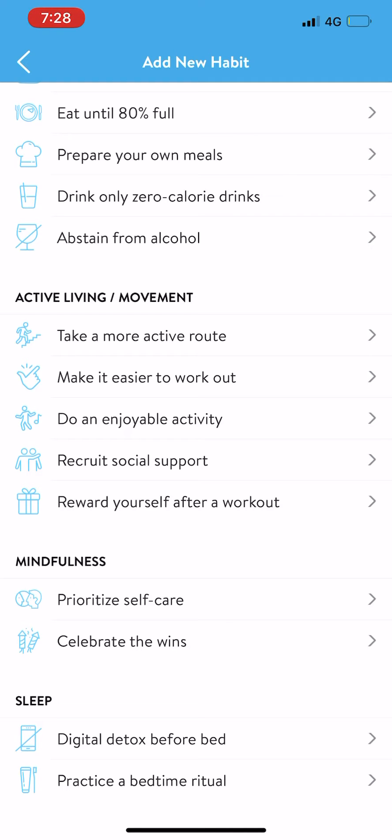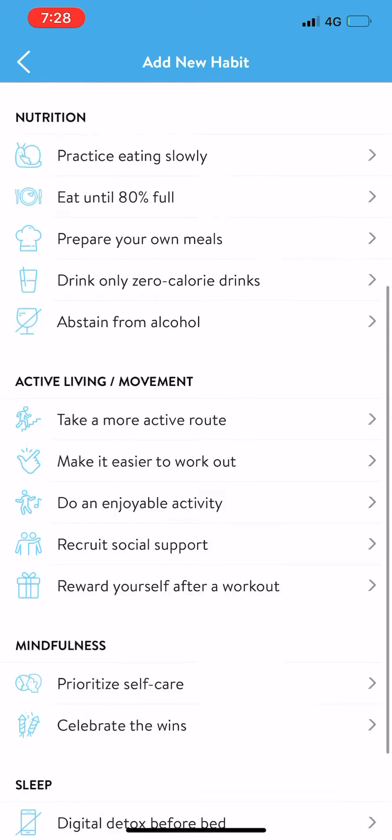Work on this with your coach. Each week with your weekly check-in, your coach is going to assess where you're at in terms of what you need to focus on the most, and then will pick one of these for you to work on.